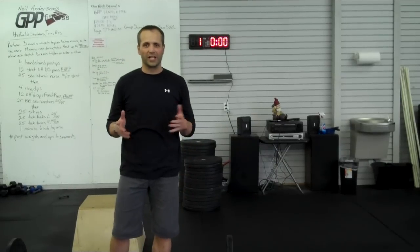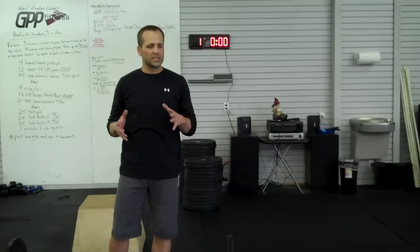Today's workout is a little strange, so we're going to give you a demo of the movements. In some cases, it's like combinations of movements on top of weird rest combinations.